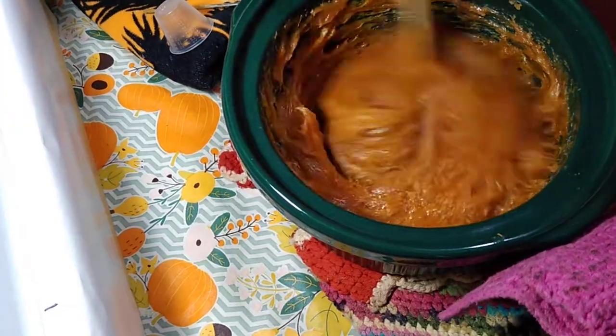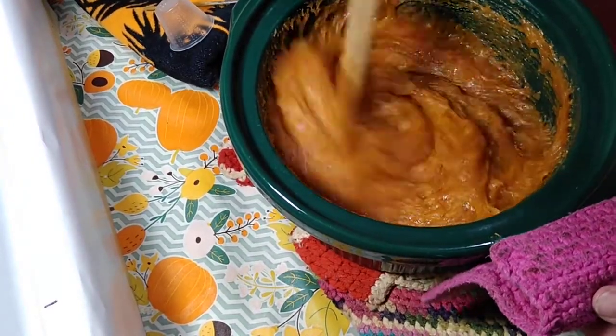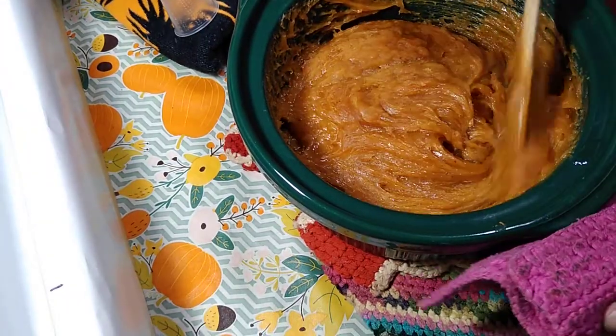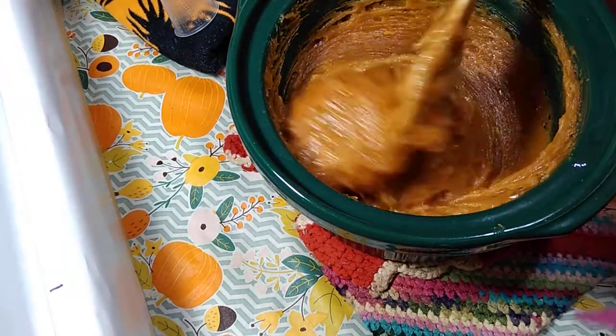I'm going to stir in the pumpkin fragrance oil. It does seem to be discoloring it even as I'm mixing it in — that's very interesting. Mixed in the fragrance oil very well. Now this batch is a little different — it has a little bit of oatmeal in it, so that gives it a slightly different feeling and different suds.